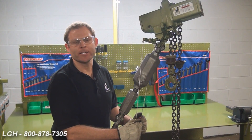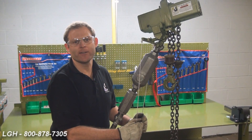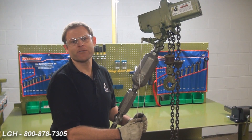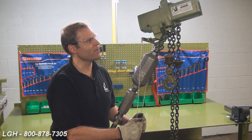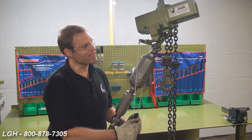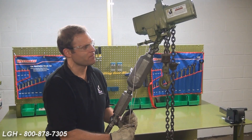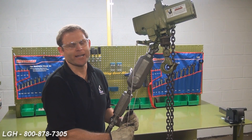If your hoist is not lifting properly, it could be due to a couple of reasons. First, the load that you're trying to lift might be more than the rated capacity of the hoist. Also, depending on where your hoist is hanging, you may not be able to see the limit switches. In this example, you may not be able to see that the upper limit switch has been engaged. Simply back off and try again.